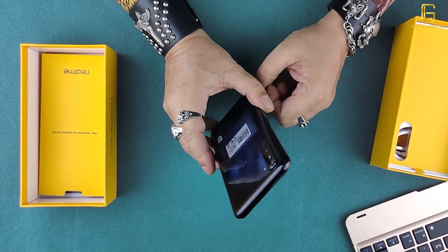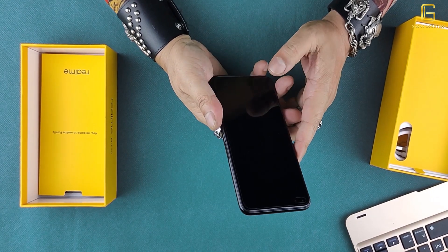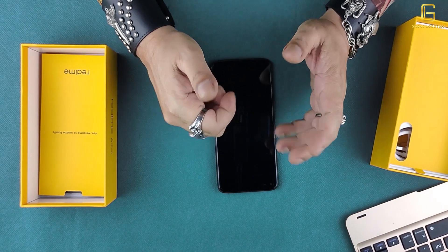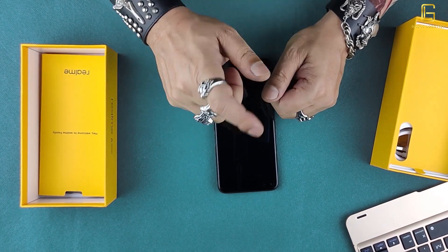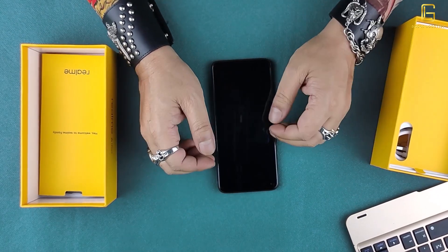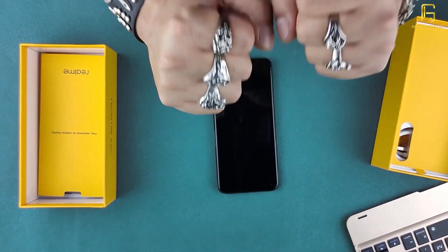It is a great-looking phone, as I've said multiple times. I'm going to sign off now — I really hope you enjoyed the video. If you did, please give us a thumbs up and don't forget to press that subscribe button and the bell icon. In the meantime, keep yourself happy, keep yourself safe. Peace.